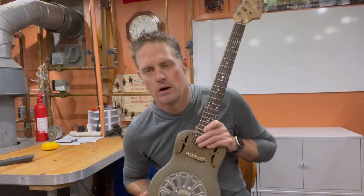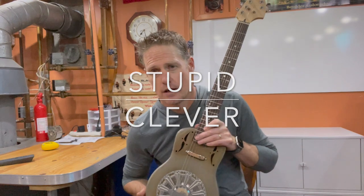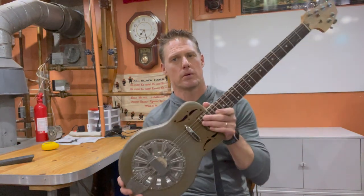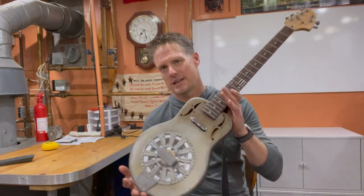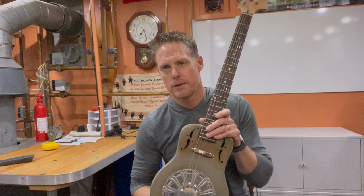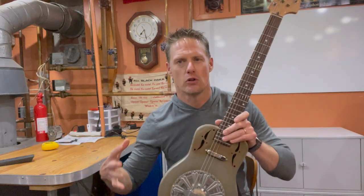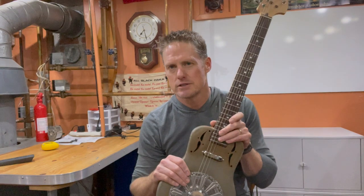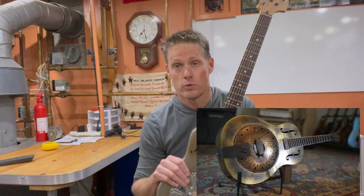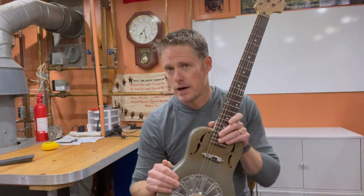Hello, everybody. On this edition of The Fine Line Between Stupid and Clever, I'm going to take you on my little adventure I had in building this little parlor guitar. This is a steel-body guitar that I built as a prototype because I was really enamored with the idea of building a full-bodied steel resonator guitar, similar to a National guitar or a Mule resophonic guitar, which I just think are absolutely gorgeous. And quite expensive.